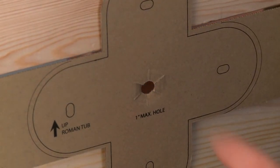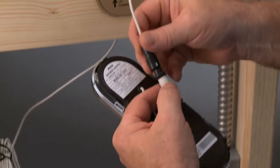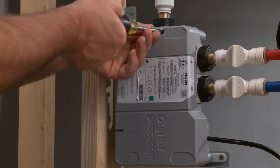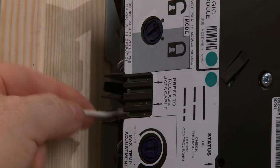Notice the small hole in the controller template — one end of the data cable goes through it and is inserted into the back of the controller. To insert, carefully align the arrows on each connector. The other end of the data cable is inserted into the valve — open the back panel and insert the data cable.